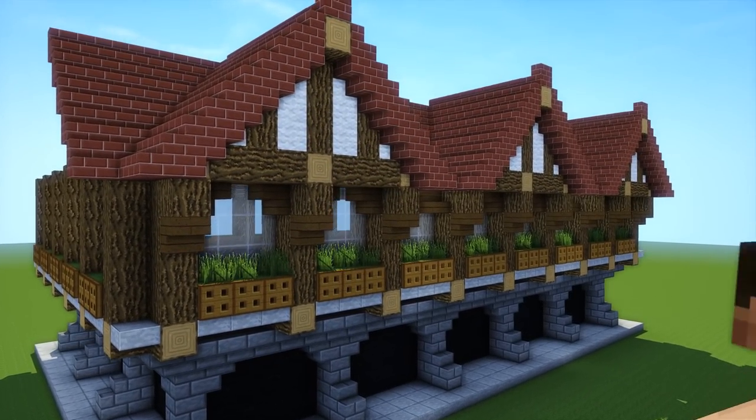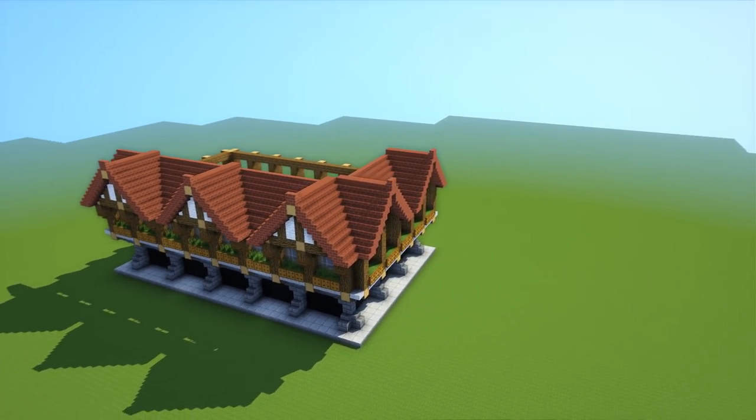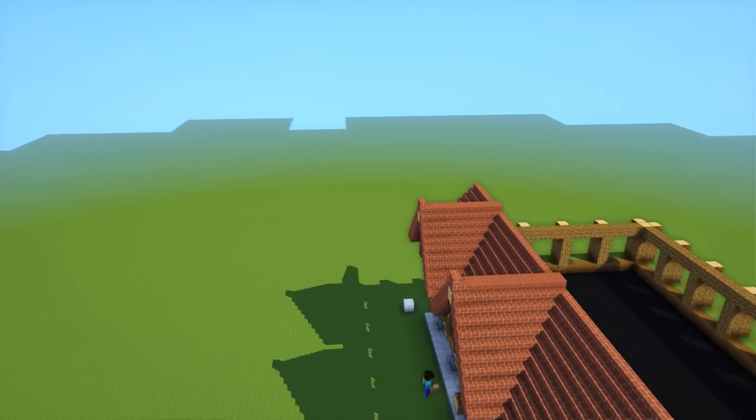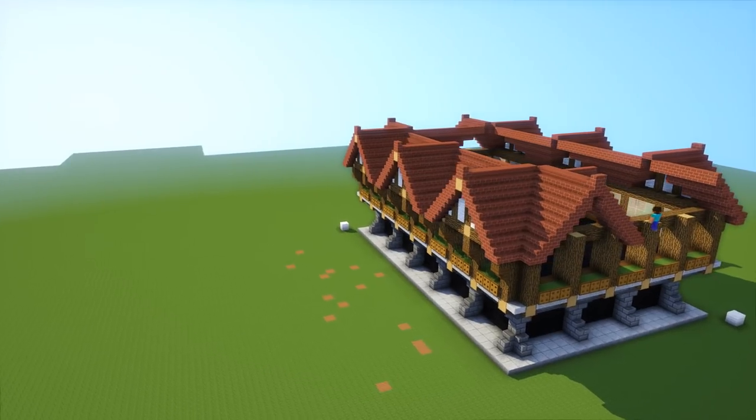It doesn't have to be exactly like this — this is just to give you inspiration. You don't have to build this house. It took me a very very long time so I'd appreciate you guys leaving a comment and a like, it really does help me out.